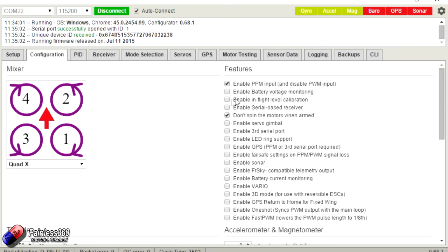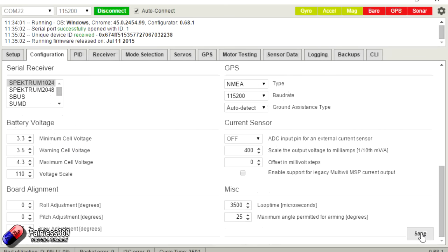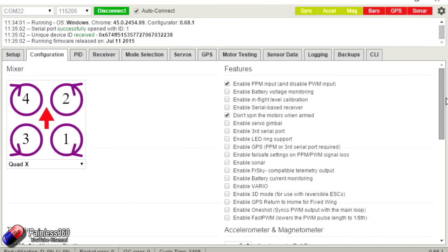By default, if we go into configuration, 'enable battery voltage monitoring' is actually turned on. What's happening is that as soon as you power it up — because the extra wiring for battery voltage monitoring isn't done — the board sees a bad voltage reading and triggers the buzzer. To stop it, just uncheck 'enable battery voltage monitoring', go down and click Save, and that should stop it beeping like crazy.